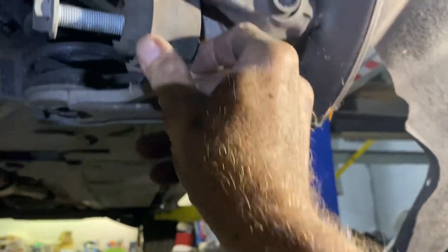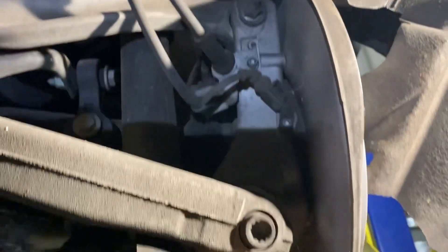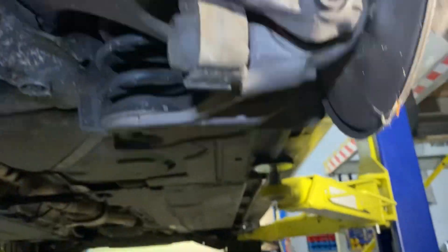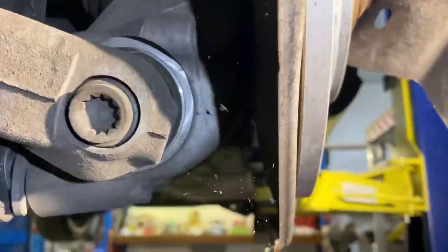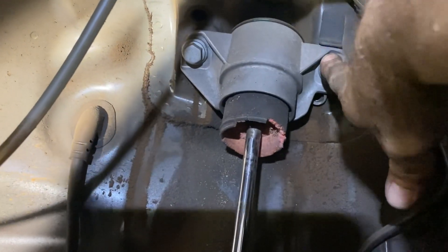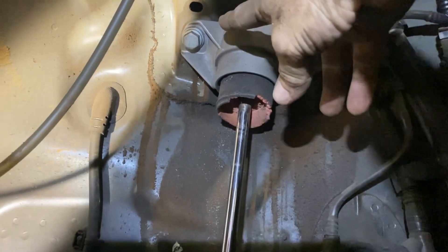Underneath here there is a 21mm bolt that goes into the suspension down there. This is the shock absorber here. Up the top here we have two 16mm bolts, there and there.